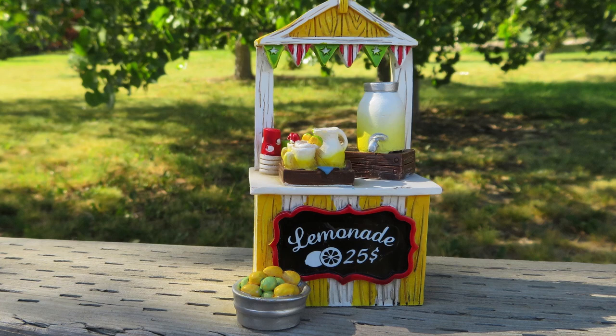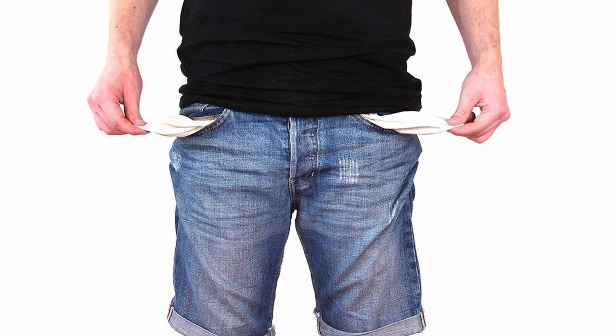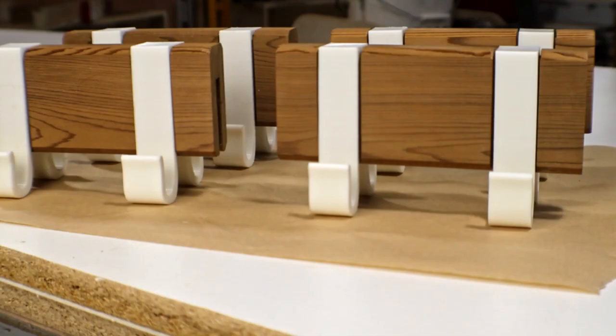Who doesn't want to make a little money on the side? And during this pandemic, a little extra money may be more help than ever before. So I've come up with some new items that I think can be useful to others.